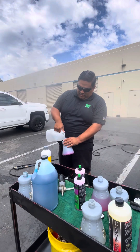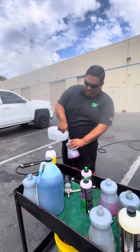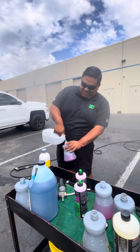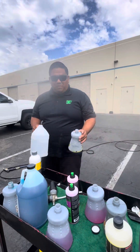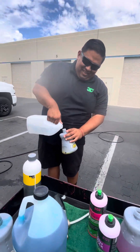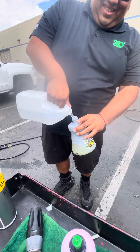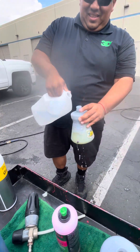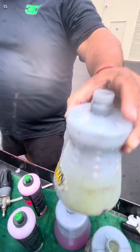Wash and wax — there you go. Markings. Pearl by P&S. Someone get this guy a funnel — I got more spot free water on the ground.